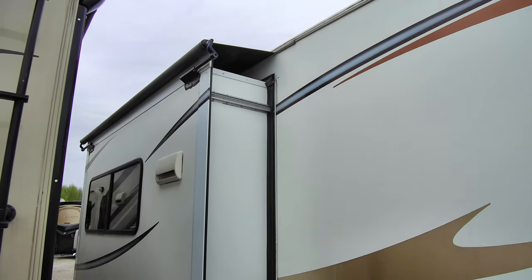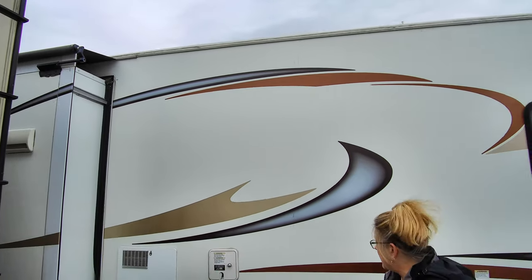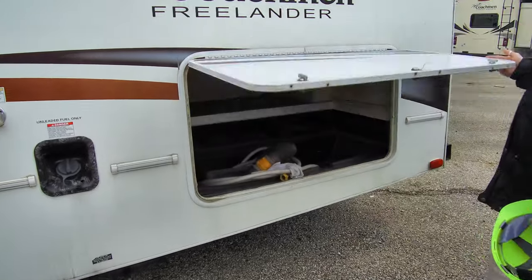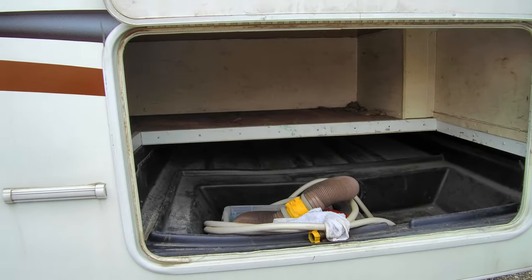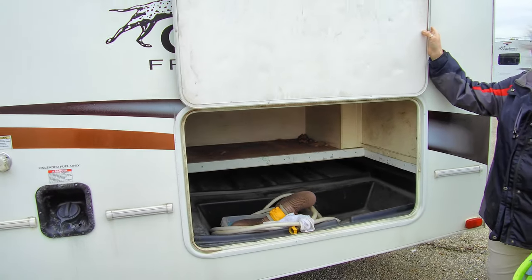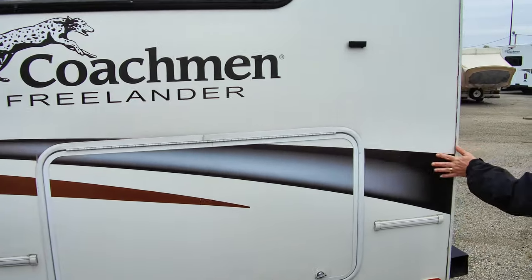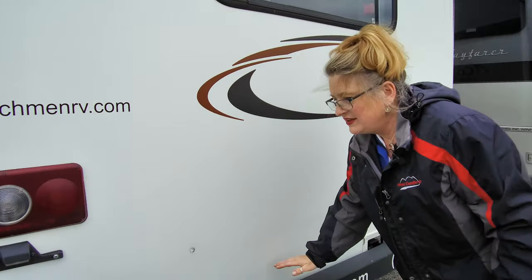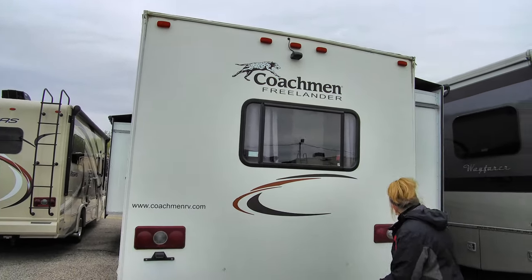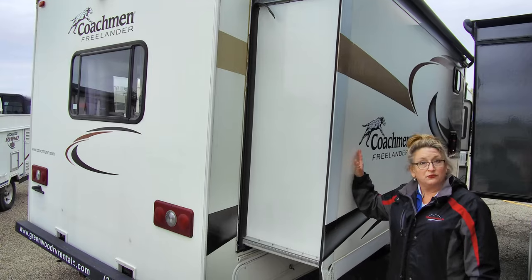One of Coachman's claims to fame is their storage capacity. There's a nice big storage area that goes all the way over to the other side — perfect for long chairs, water skis, and similar items. Coming around to the back, you do have an actual bumper, so if you want to mount a bicycle rack you'll have a solid bumper for that. On the other side there's yet another nice big slide, which really opens up the unit inside.